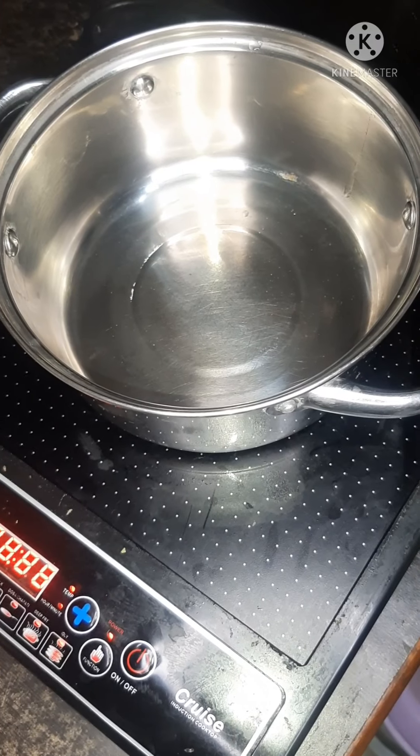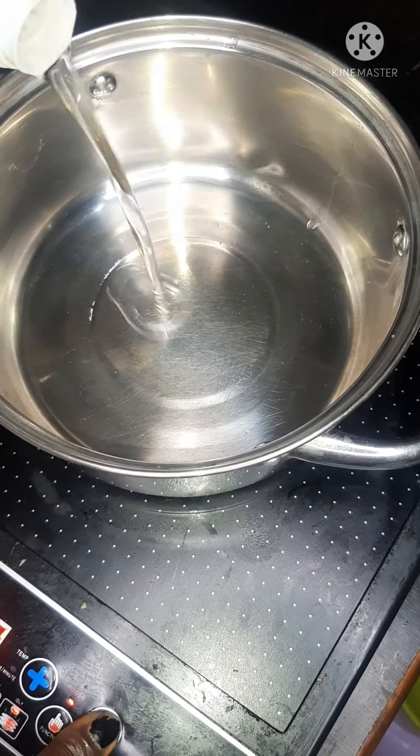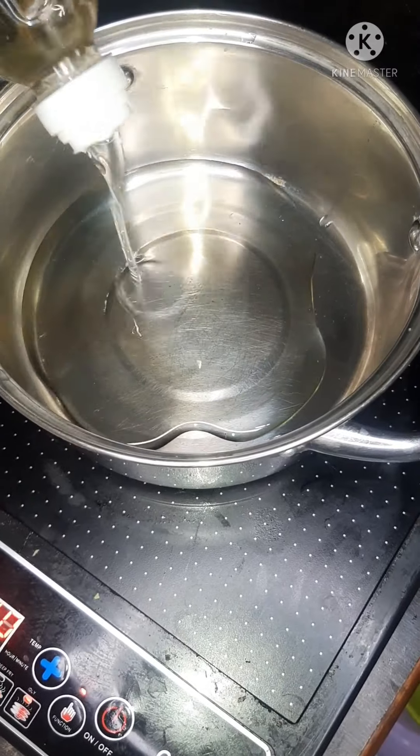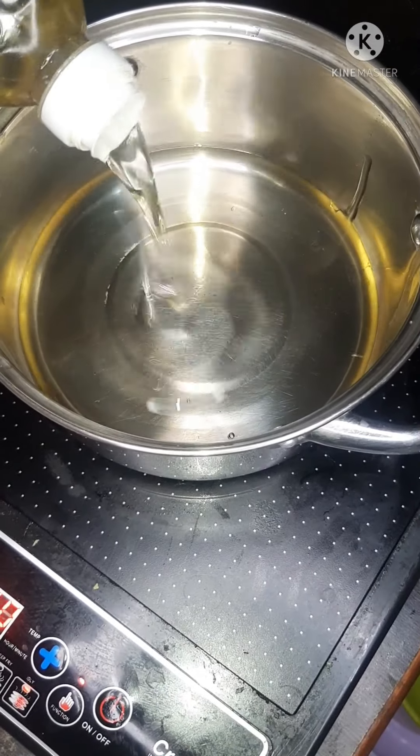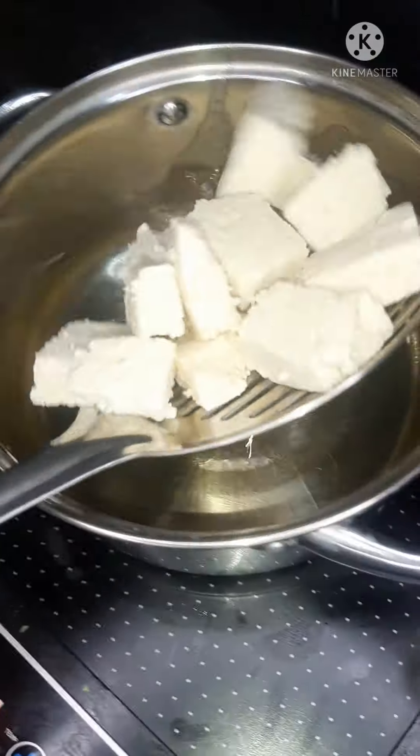This is my pan and I'm going to put oil inside the pan — I'll put the oil according to how I want. We are going to fry the one without egg, so it's going to go directly into the oil.